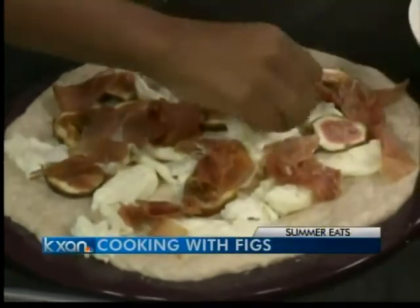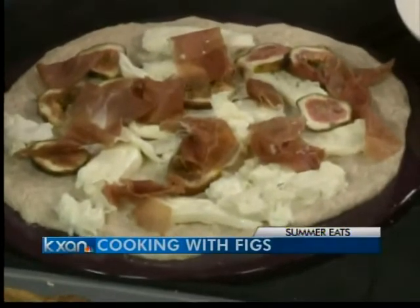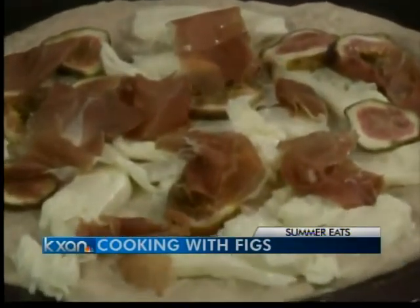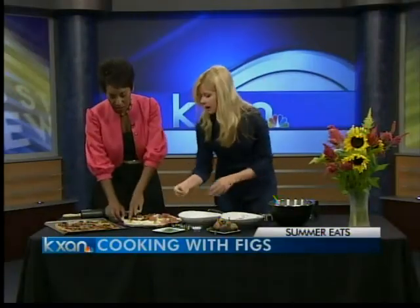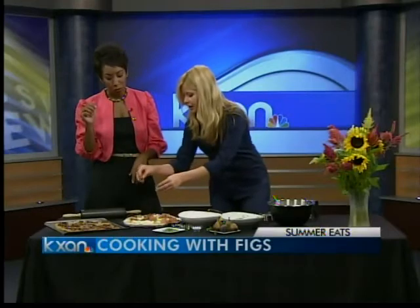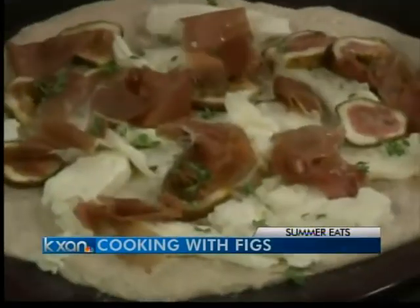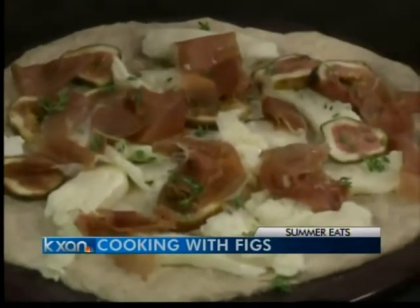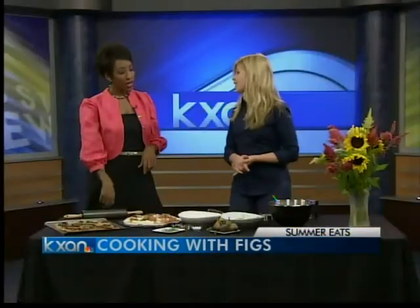So tell us what else we're using here. We're using prosciutto and figs — we have black mission figs and brown turkey figs. And then we have fresh mozzarella, prosciutto, our crust, and then we're going to add some thyme. Instead of thyme you could use oregano, you could use basil, and instead of the mozzarella you could use goat cheese. And there's all kinds of fruit right now — there's peaches, you could do berries.